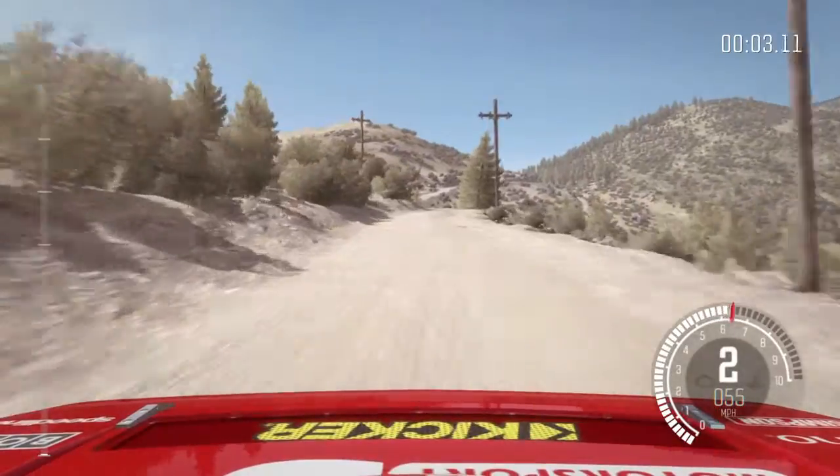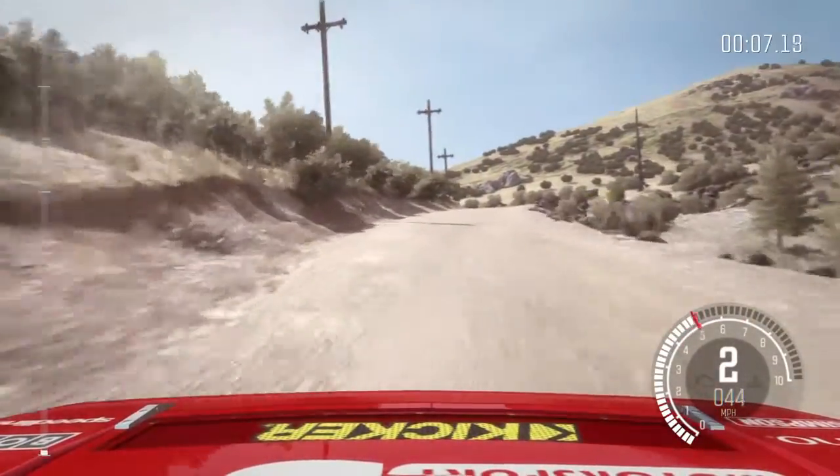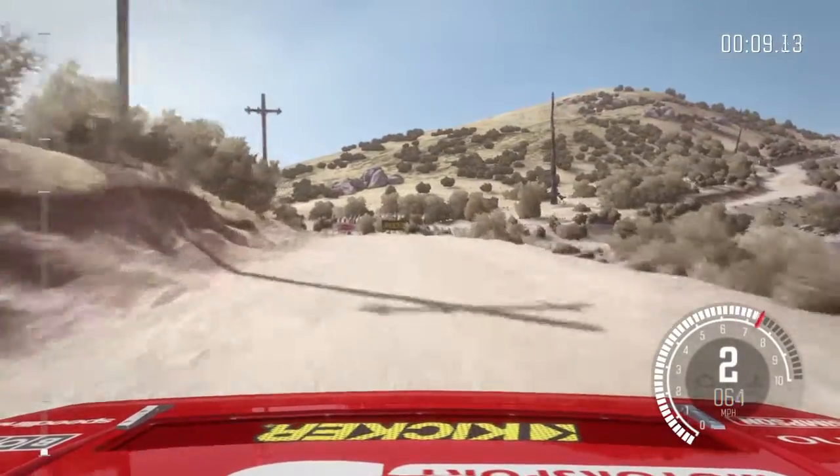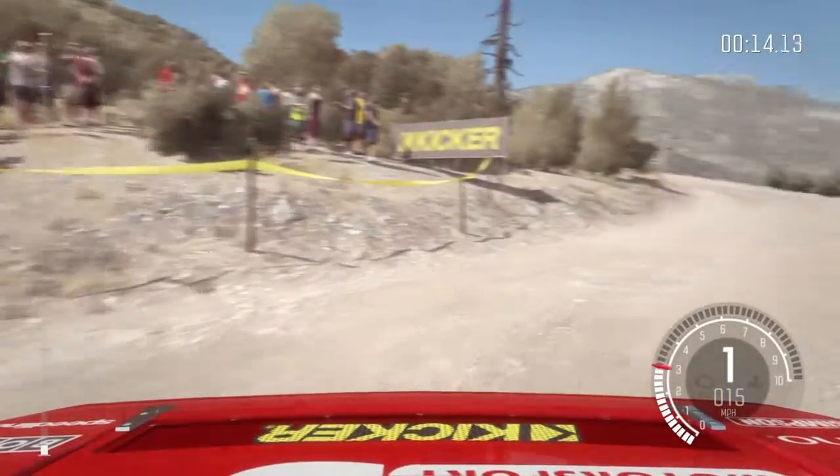60, left 3, 60, left 6, into hairpin right, into left 3 long.